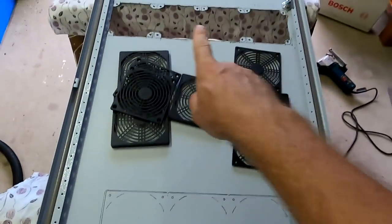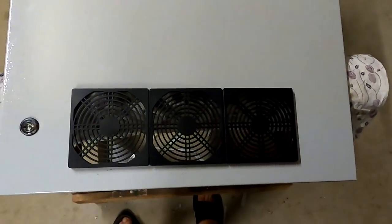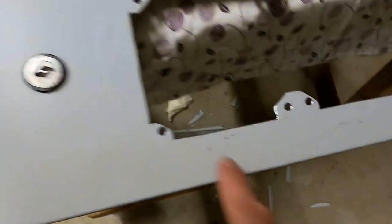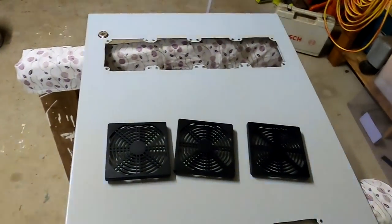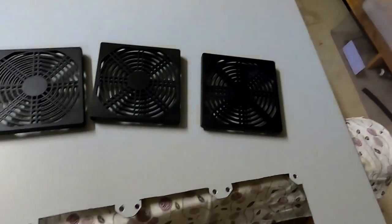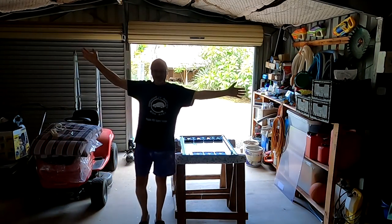I'll just keep going - drill some holes, cut this all out, and paint it the same way. So that's how it looks at the bottom - this is our air intake. I'll leave this as it is at the moment, get these corners painted, and then tomorrow we can mount the fans and get the door back in. I need to order more of these dust filters actually - I've got only five.